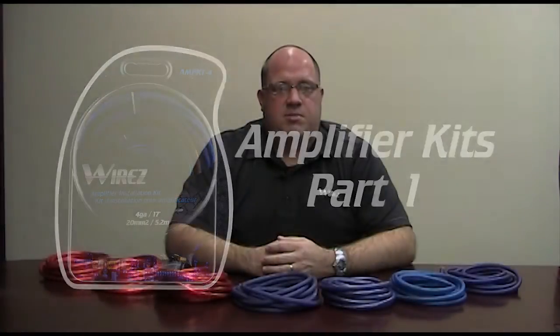Amp kits are solely responsible for the performance of your car audio amplifier. If you don't get the power to your amplifier, it will never produce the power you want to drive your speakers. The primary component of an amp kit in terms of development cost is the power and ground wire used in that kit.